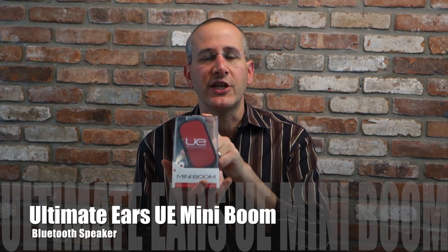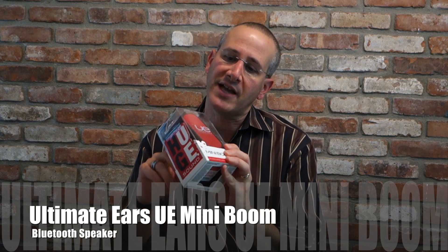This is the just announced UE Mini Boom from Ultimate Ears, from Gear Diary. It will be shipping in the next few weeks. This speaker has an MSRP of $99.99, and it comes in a number of different colors. Let's take a look at one out of the box.